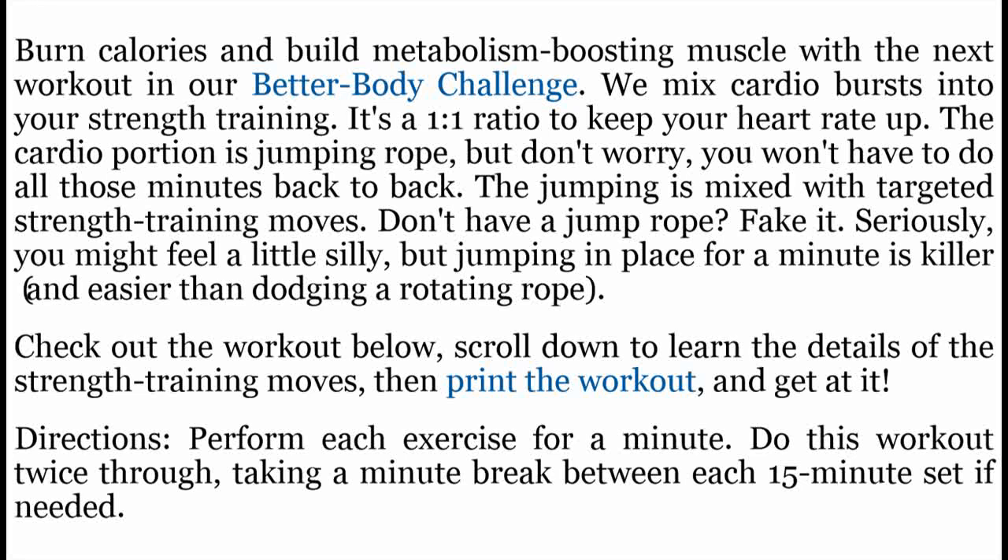Don't have a jump rope? Fake it. Seriously, you might feel a little silly, but jumping in place for a minute is killer and easier than dodging a rotating rope. Check out the workout below. Scroll down to learn the details of the strength training moves, then print the workout and get at it.